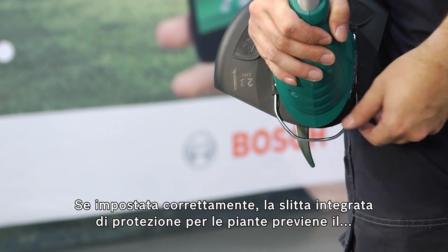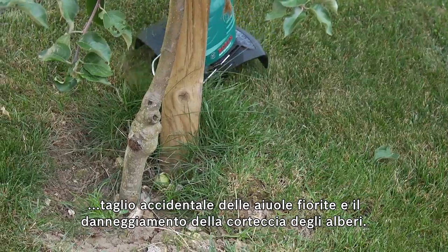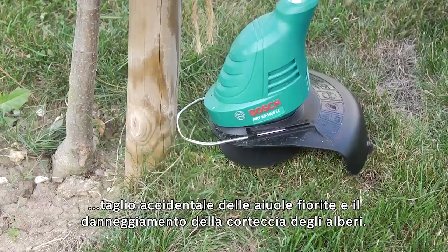When set correctly, the integrated plant protector prevents planted flowerbeds from being trimmed unintentionally and tree bark from being injured.